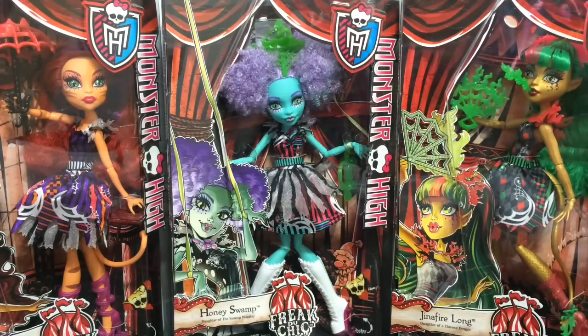Hey everybody, it's Blue Ducky and I am so excited. I have new Monster High Freak Du Chic dolls. Right off the bat I am going to tell you exactly where I got them, and that was Amazon.com. So if you are looking for them and you want to buy them now instead of finding them in the stores, go check out Amazon.com. I don't know if they are still in stock - they were obviously when I got them.